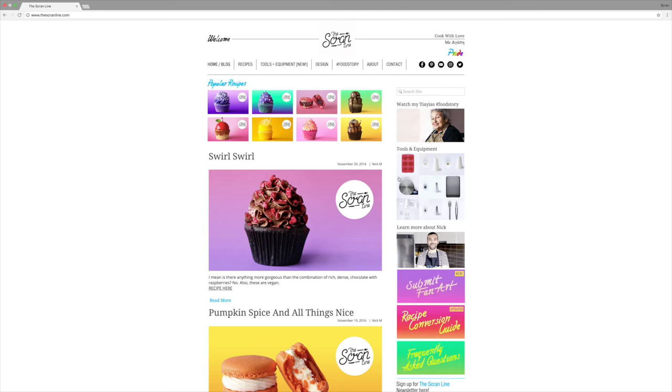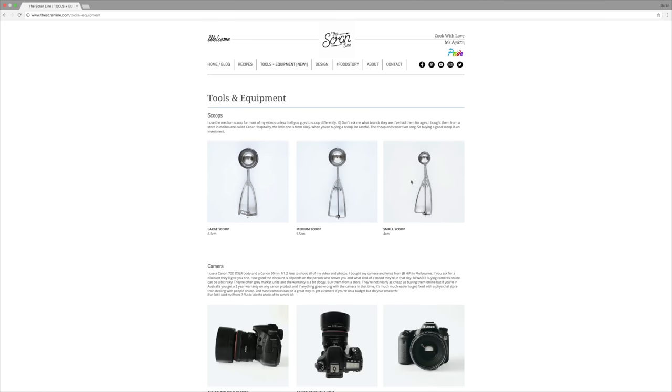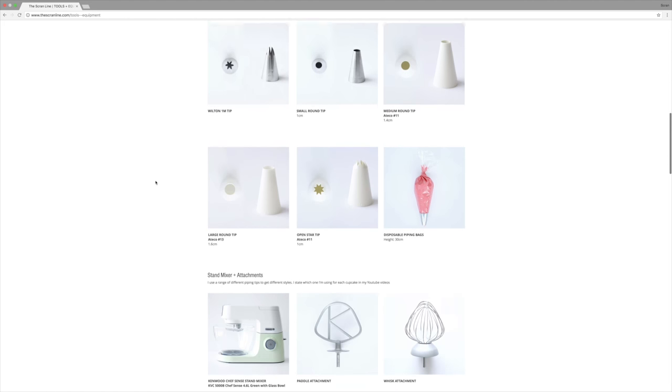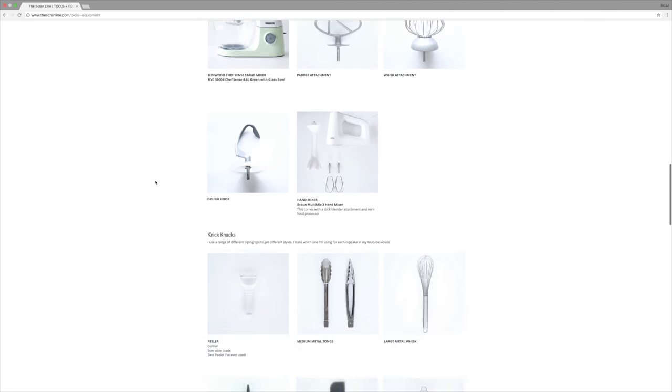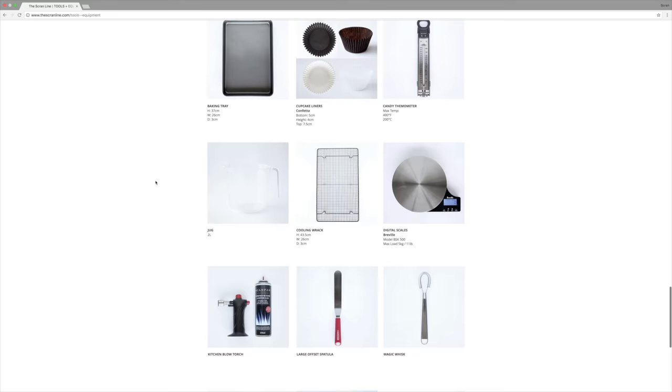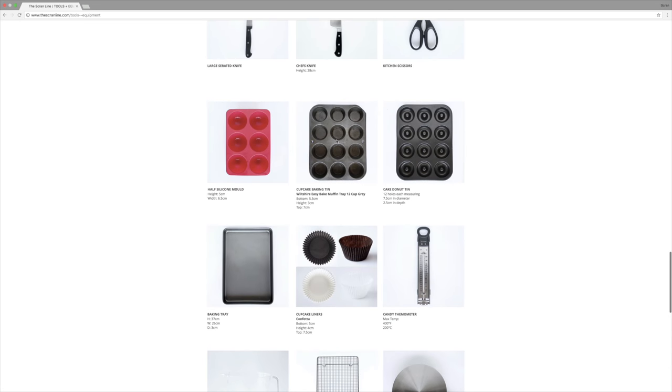Now that the negativity is out of the way — and yes, I am a happy person generally, I'm always happy — I have created a new section on my website which I'm super excited to finally tell you guys about. It is a tools and equipment page. I suspect this is going to reduce the amount of comments I get about the size of my scoop, which tip I'm using, what size it is, or where did I get that from.